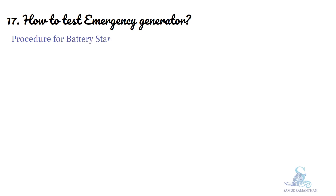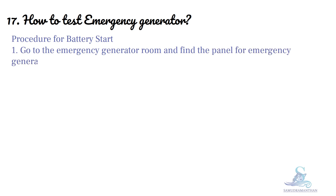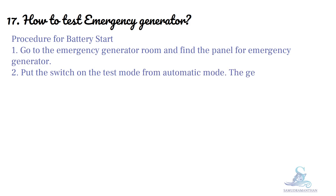Procedure for battery start: Go to the emergency generator room and find the panel for the emergency generator. Put the switch on test mode from automatic mode. The generator will start automatically but will not come on load.